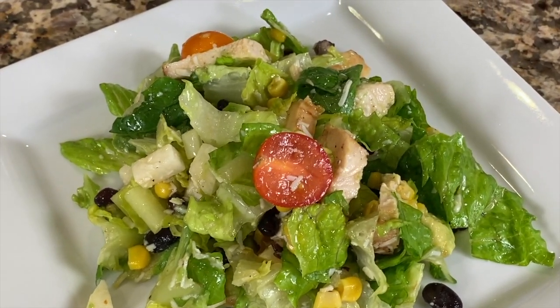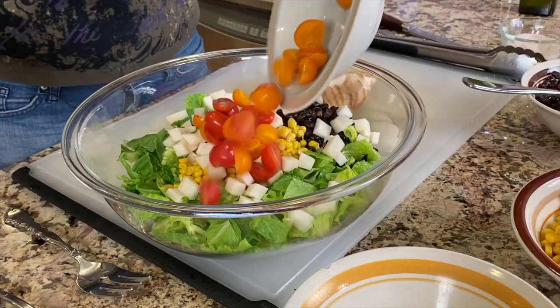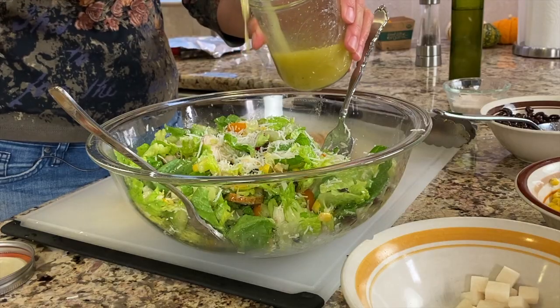Today we're making a southwest salad with some grilled chicken breasts, some black beans, some organic corn, tomatoes, some cotija cheese, some avocado, and we're going to finish it all off with a nice lime vinaigrette that's really refreshing, very tasty, and light.